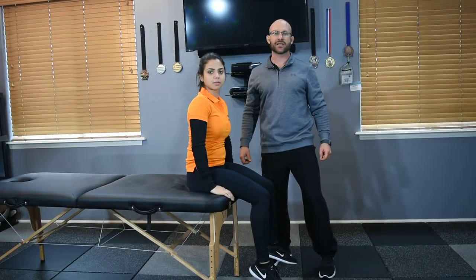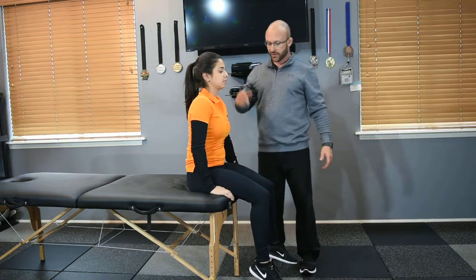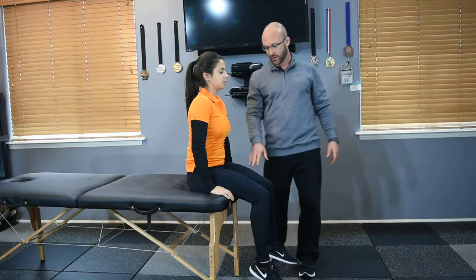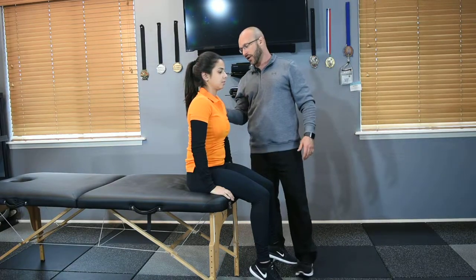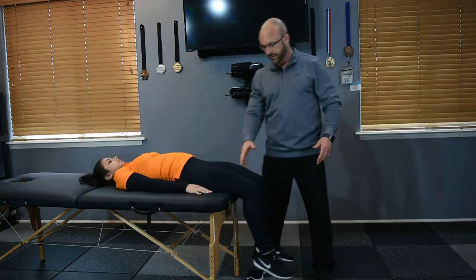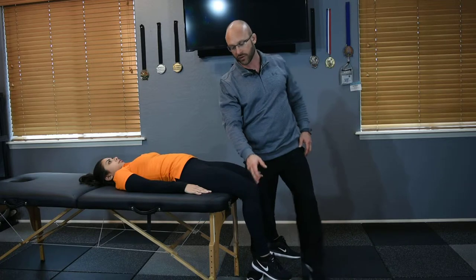Thomas stretch — extended top knee. In the Thomas stretch with the extended top knee, just like the flexed top knee Thomas stretch, you'll have your client start sitting on the far end of the table, sitting short on the end of the table, and then go ahead and lie back. You want their femur still hanging off the end of the table, so you have a few inches between the table and their actual knee.